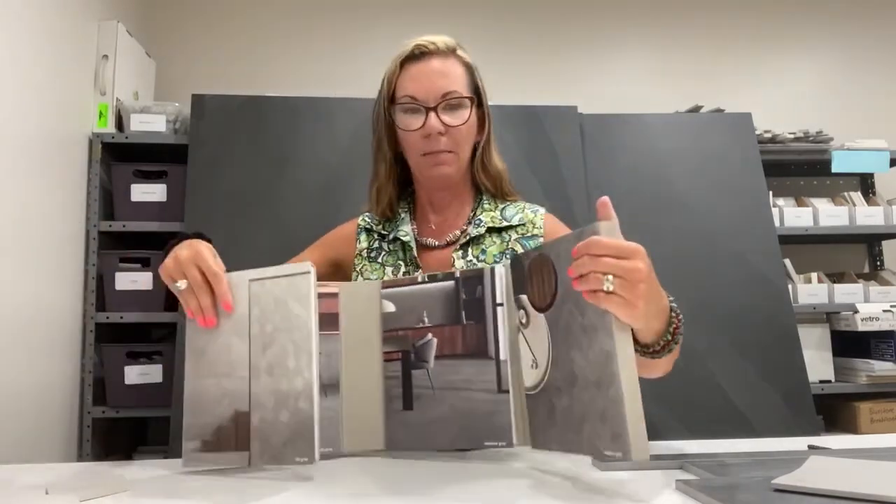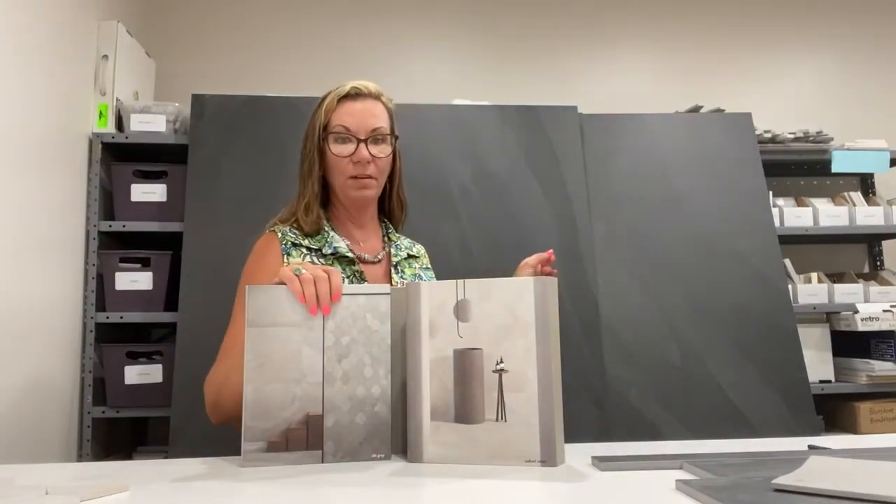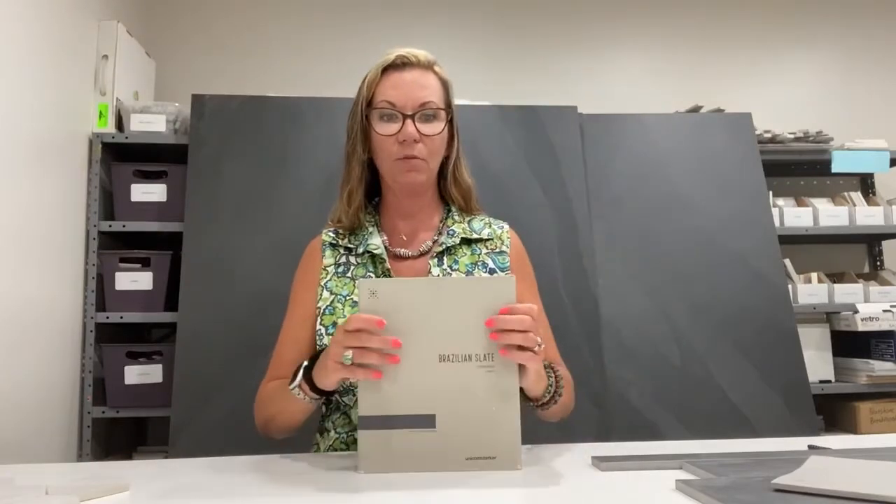Brazilian Slate comes in 32 by 32, 24 by 48 — which you see behind me — and 12 by 24, which is a very popular size. We also have a special order where we can get you some stair nosing, and there are three or four different profiles that you can choose. We also have bull nose available within this.